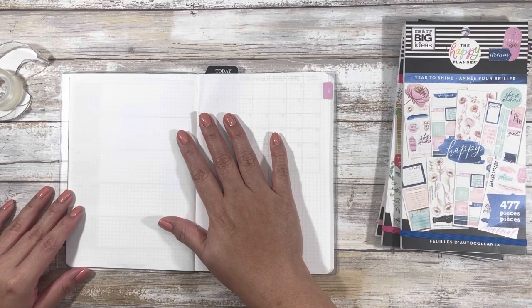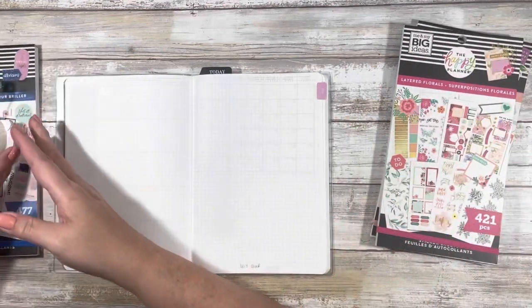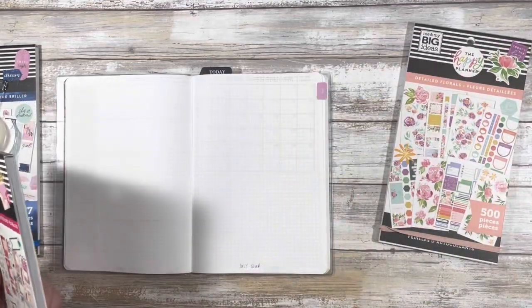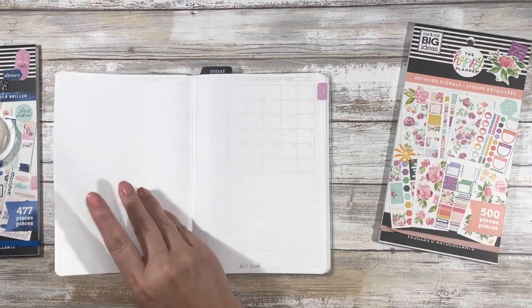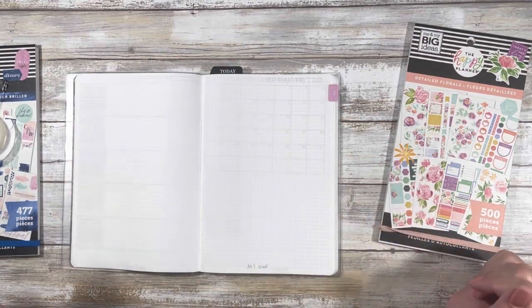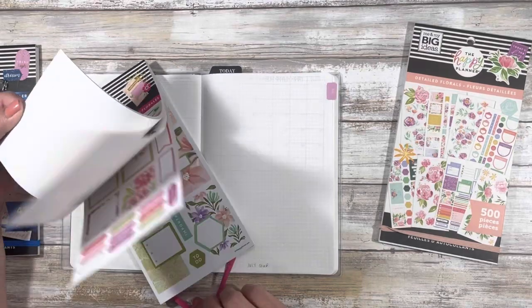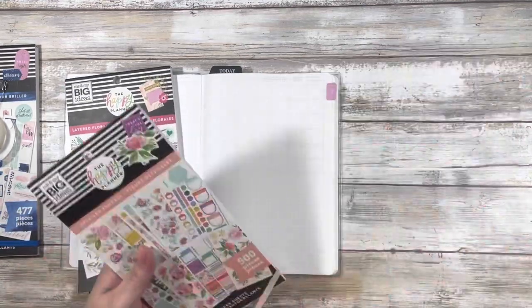We're just going to use some stickers for the July cover because I don't want to be doing any drawing or lettering, so we're going to keep it easy. I'm going to leave the back page blank in case I need it for something, and we can get everything we need with just one page. I know in one of these floral sticker books there are some really big florals.